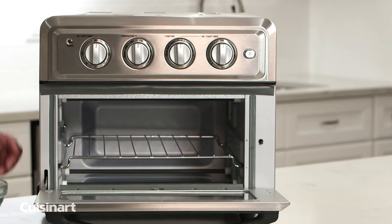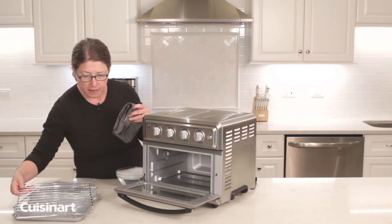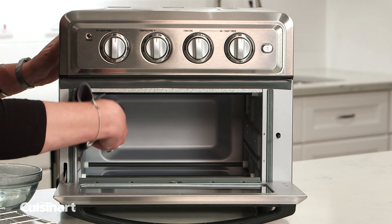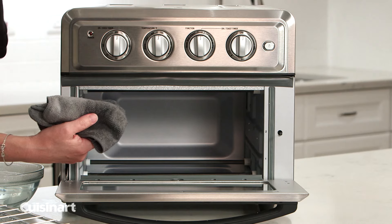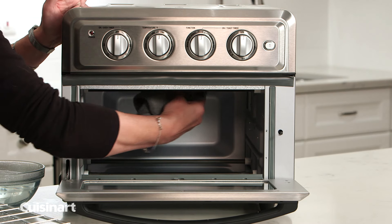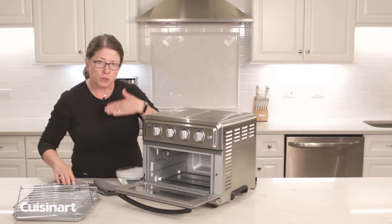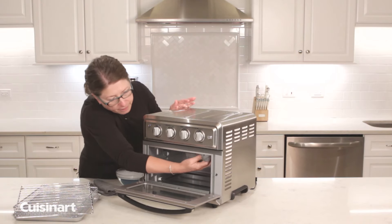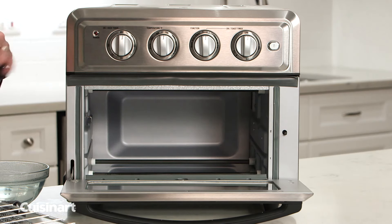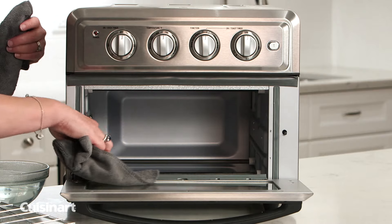For the interior of your oven you're going to do exactly the same thing. Never use any abrasives on the inside of the oven. The most important thing is to keep the walls clean of any grease spills or buildup. Also keep the very top where the fan is very clean, because it'll help with good air circulation and ensure you're toasting evenly and consistently, as well as baking and air frying. Dry it, and don't forget to wipe the gasket in the front, as sometimes you'll get spills and residue there.